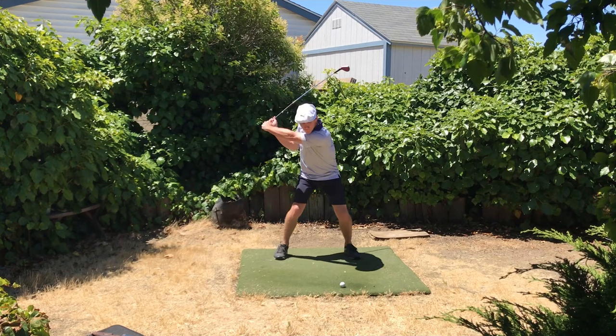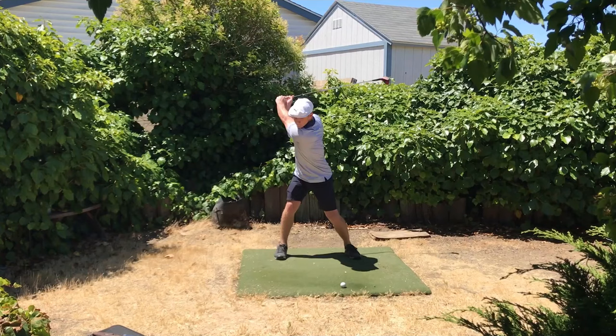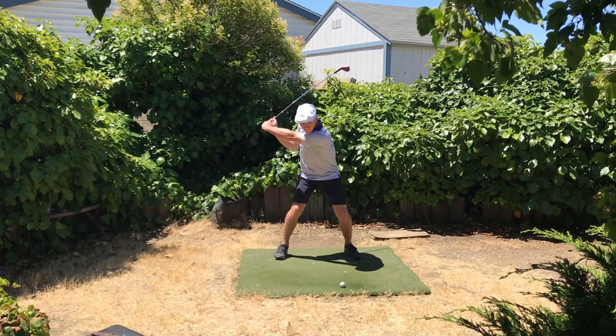Hi, John Erickson here at Advanced Ball Striking. I had a student come up from Texas with a good golf swing, wanting to transform it into the Hogan style golf swing.